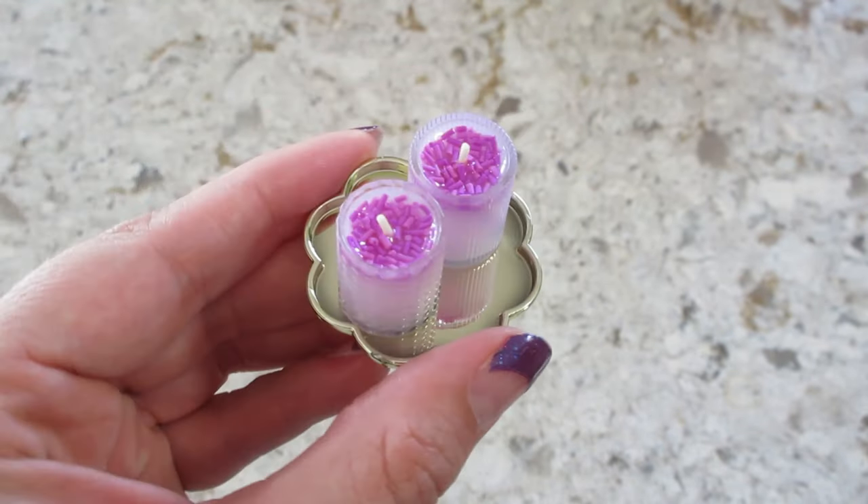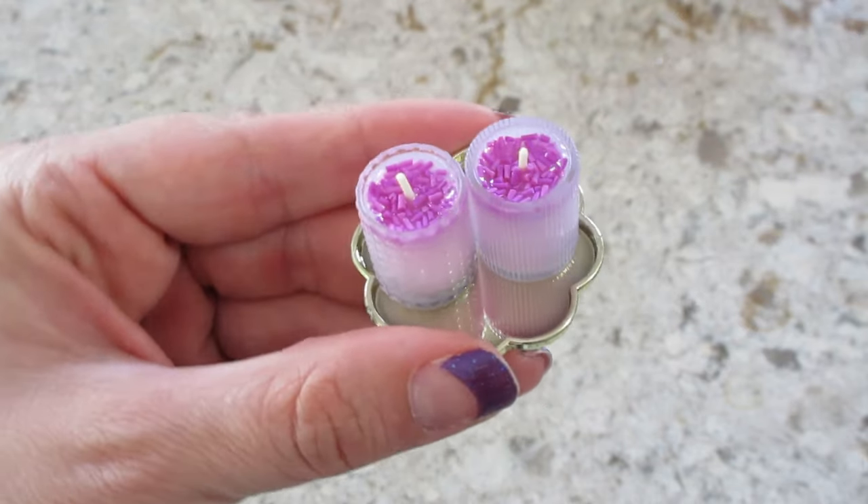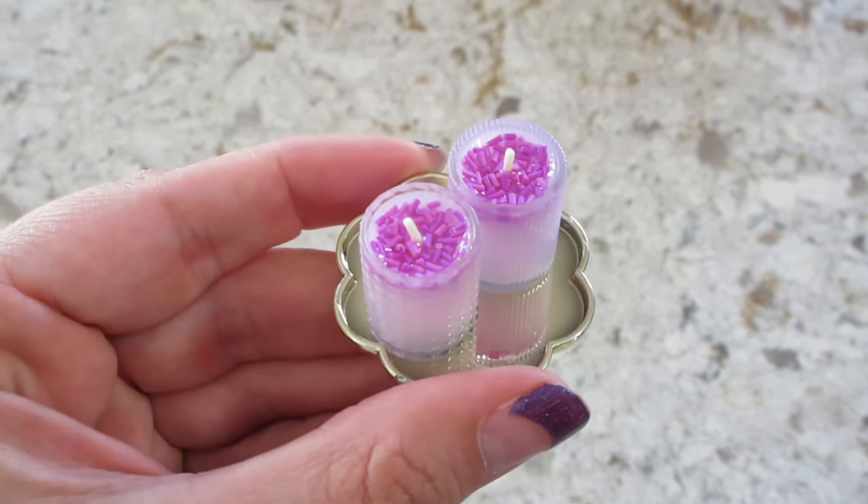So stay tuned — see if we can find the clownfish. But if you want to see any of the other ones, we have the full series except for that fish. Check out our channel. Thanks so much for watching. Bye, guys.